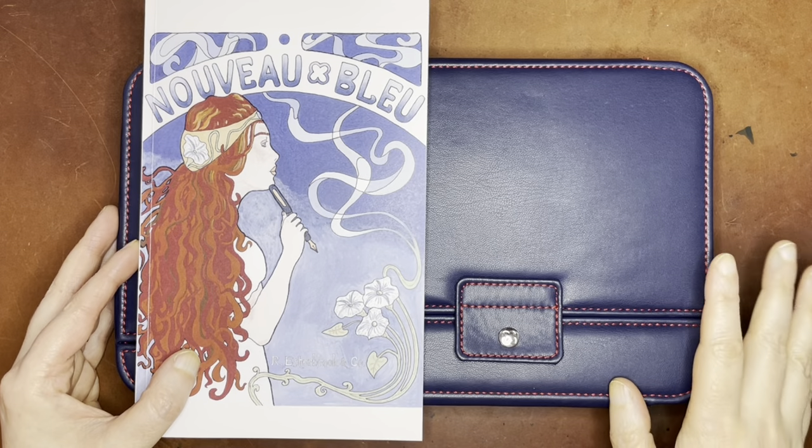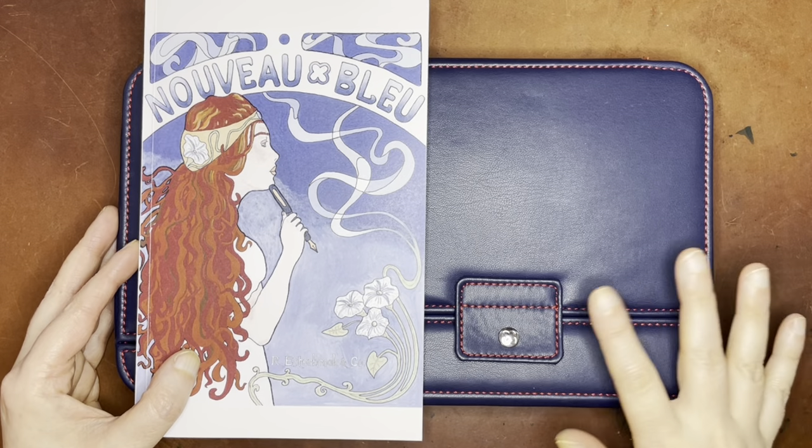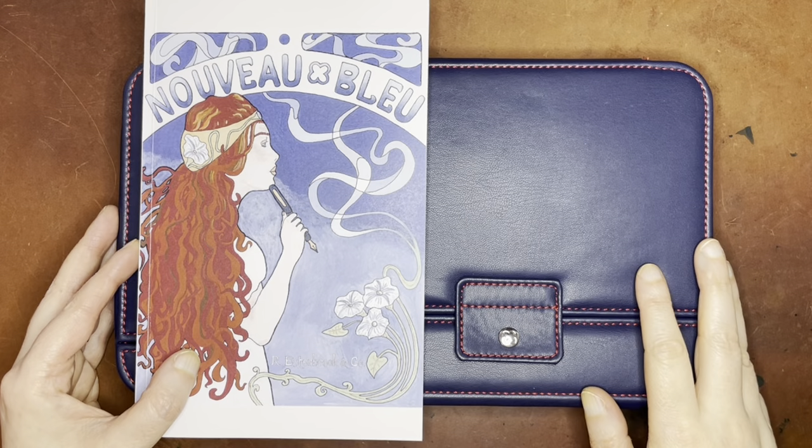Hello again everyone. Today I am going to be showing you my entire Estabrook fountain pen collection.